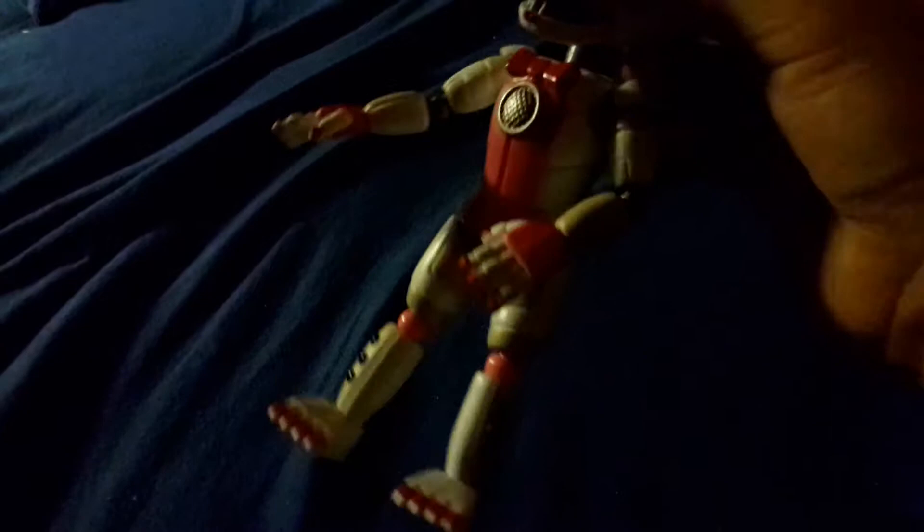I found out that it moves and twists its hips from its body. The lighting sucks but there is this — you can twist it like that.